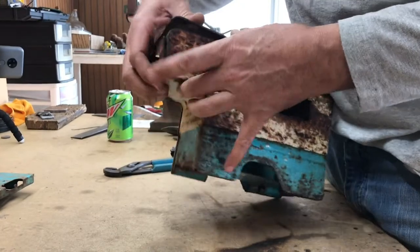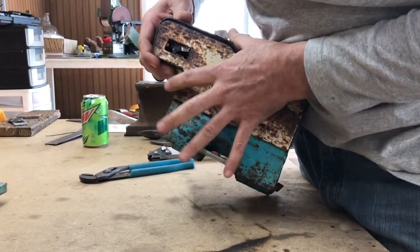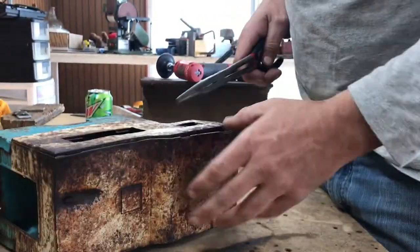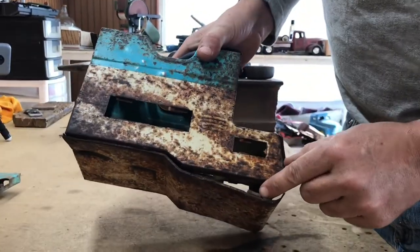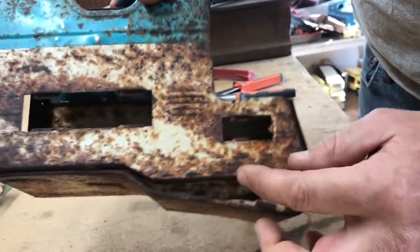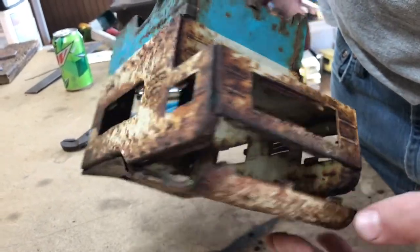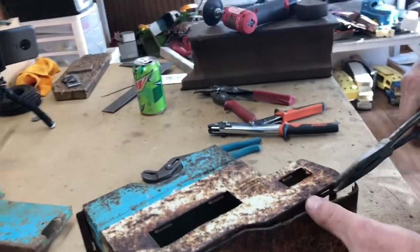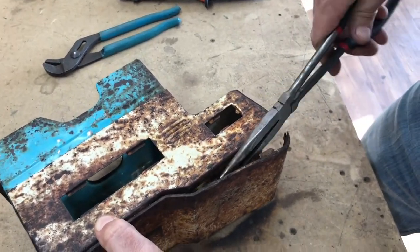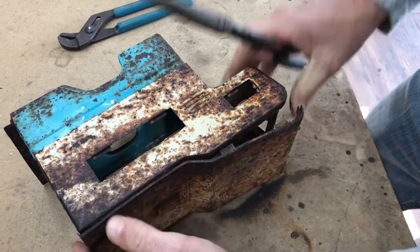So we're gonna set the cab aside for now and focus on the bed. The first thing I need to do is get all that stuff back down in there — it's got tabs that go in the little holes. As you can see my little tabs are bent to where you can't really get them in there. Take your handy-dandy needle-nose pliers and bend them out just a little bit.